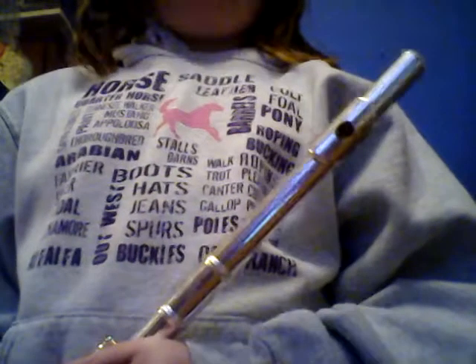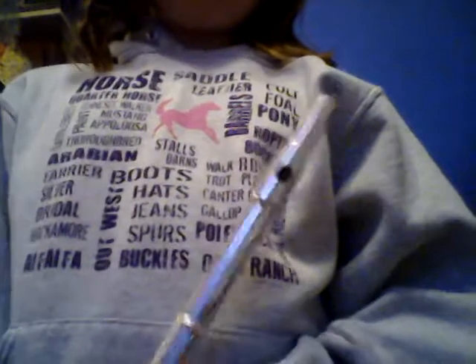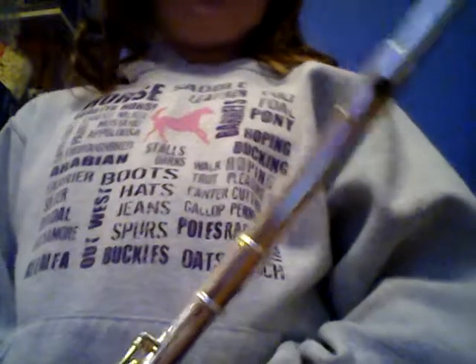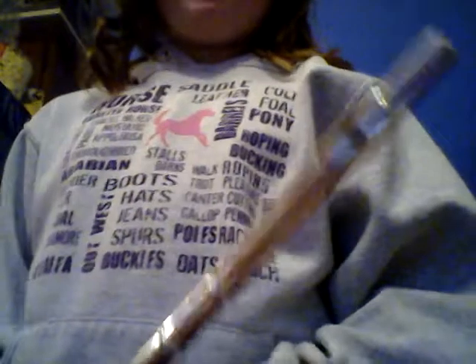The piccolo makes a very, very high-pitched sound, higher than the flute. So that's just a couple facts about the flute, and a little bit about another flute called the piccolo, which can also be considered a flute. Now let's get right into playing the flute.